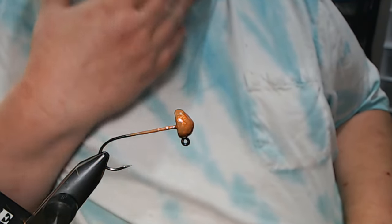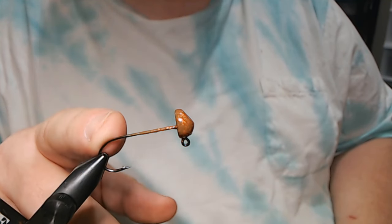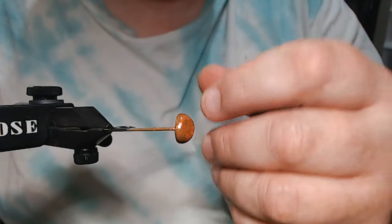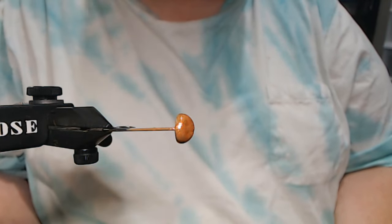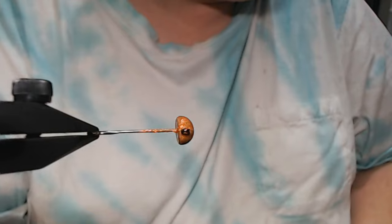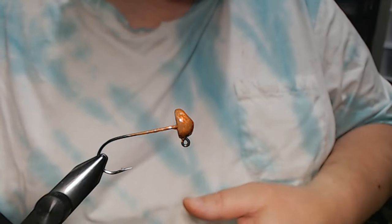It's mainly smallmouth I had in mind when I started making this. In the vise we have a 1/8 ounce tip-up jig with a 1/0 Gamakatsu 604 hook. The color is Barlow's powder paint pumpkin orange glitter. It's almost hard to see on camera but it blends in with the brown really well. The more I use these powder paints, the more I get impressed by them.